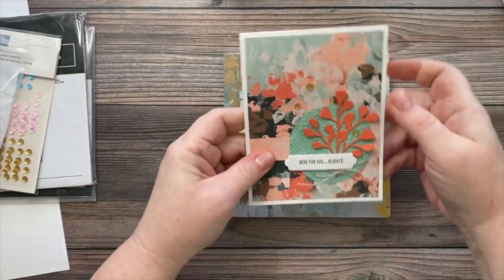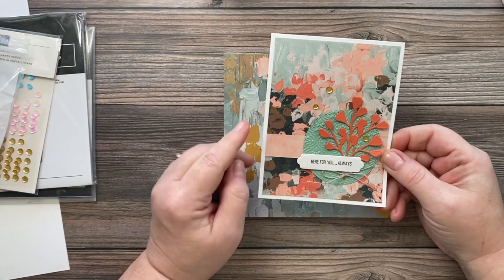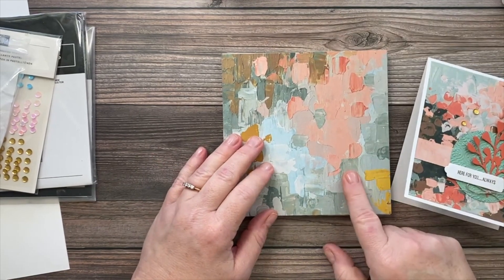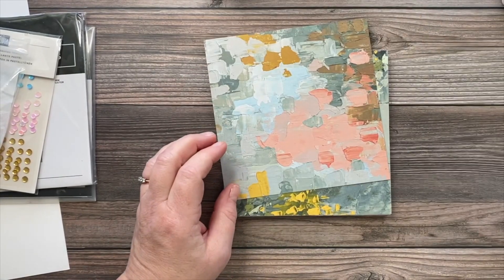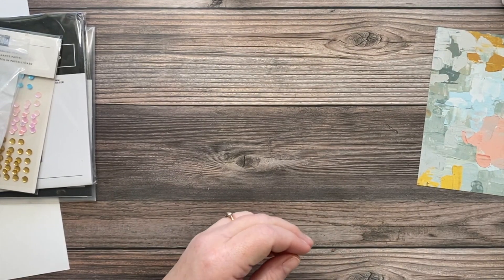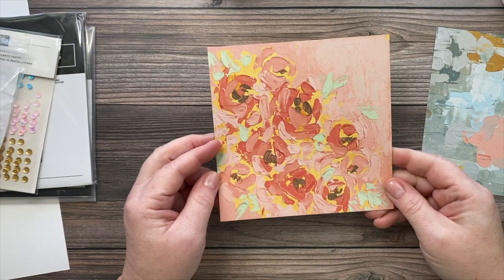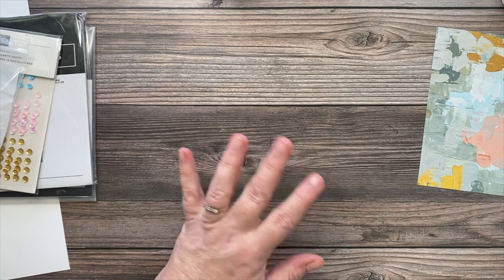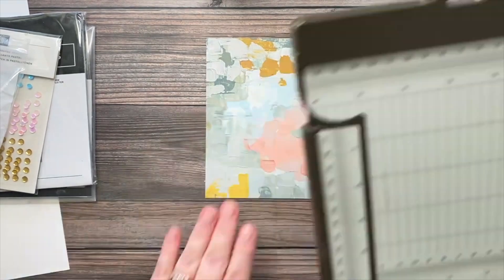I made a sample card to try out this paper and I really like the design. I'm going to pick a different piece — same color palette but a different section of the paper — and show you another card design using it. There are so many different ones to choose from. This one with the yellow is pretty too, and it has implied roses, which is also lovely. There are a lot of different moods you can convey with this paper.